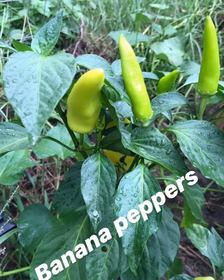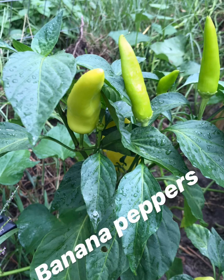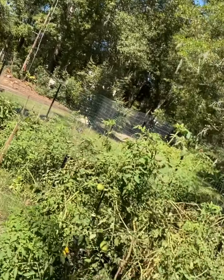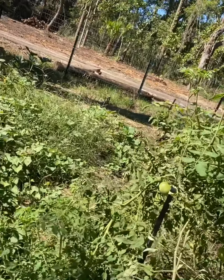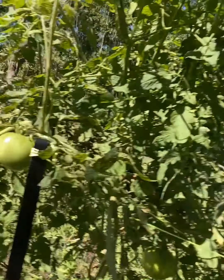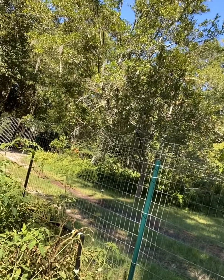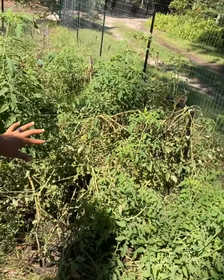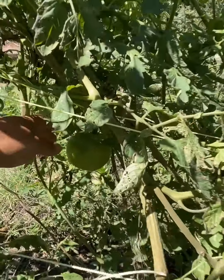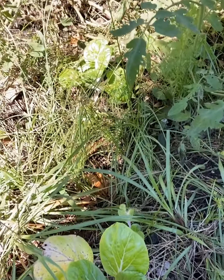The squash took over everything, so it's hard to tell what's what. Here's a banana pepper, and here are some tomatoes — I have heirloom tomatoes and big beefsteak tomatoes. I started them in the greenhouse but they weren't doing well and weren't producing. I put them out here in this dirt and they started growing like crazy.